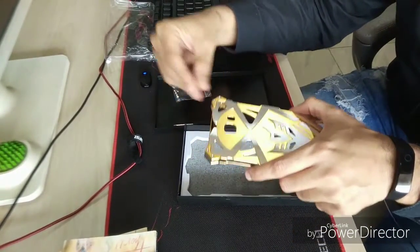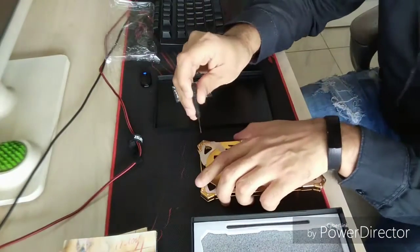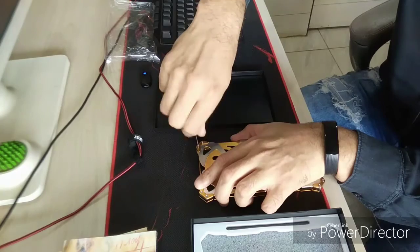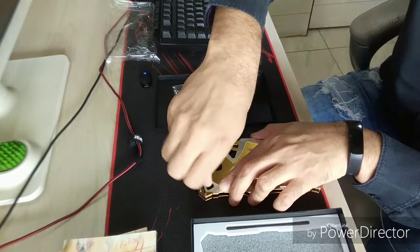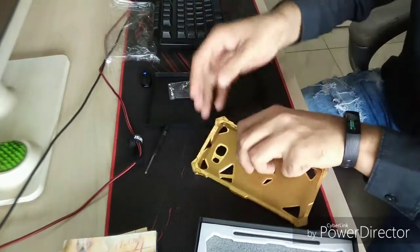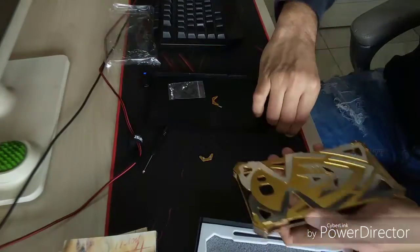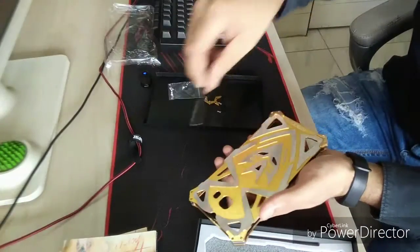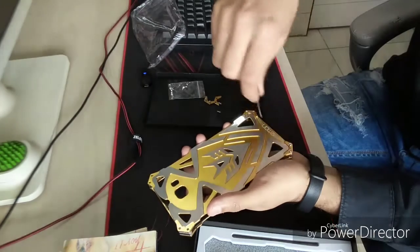Let me remove the screws and I'll show you. It's pretty easy to install. You just need to pop out these couple of screws on the right and on the left as well. You can see this side is kind of loose now, and this one as well. You don't need to do anything with the front part.